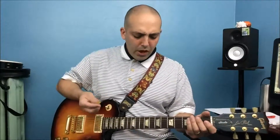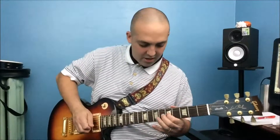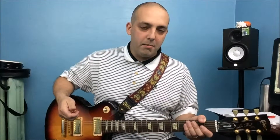When I play the guitar I want what's in my heart to come out through my instrument. I want to be able to express myself when I play. I love vibrato because it helps me to express myself better when I play. In this video I want to basically do the same thing but with bending.